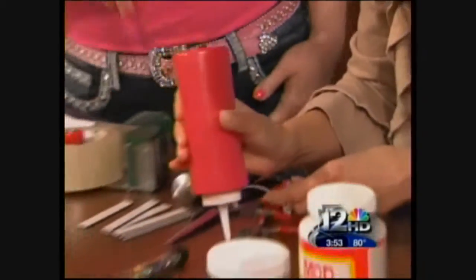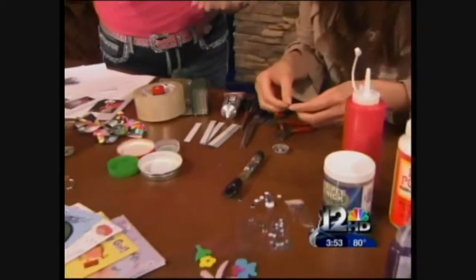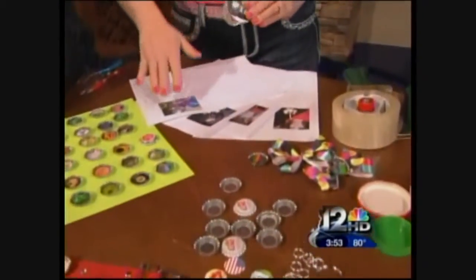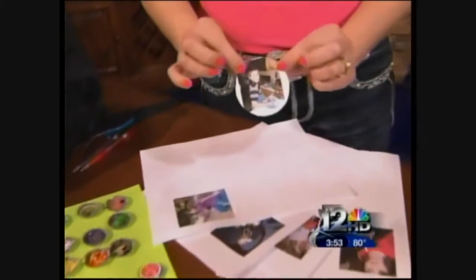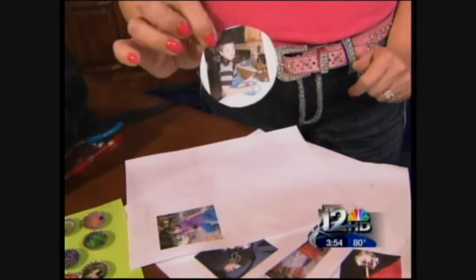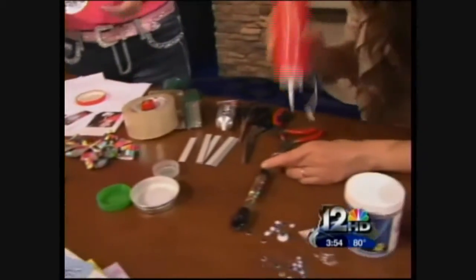Tram, you go ahead and work on one — that's a little bottle cap. These are just little images I bought at the craft store. Now I'm going to work on images that came off the computer. These are so fun — like if you're a soccer mom, or for Mother's Day, Father's Day, birthdays, whatever, you can take an image of your child and just print it off on your computer.